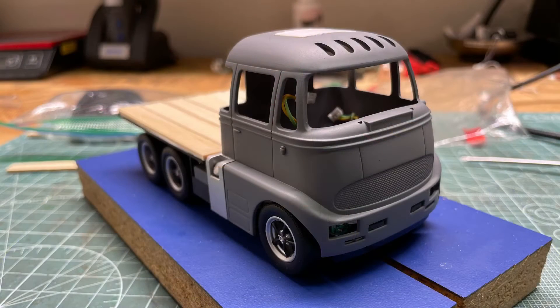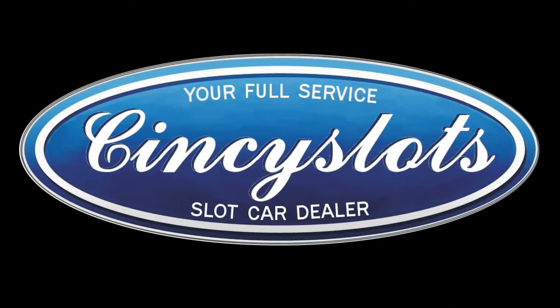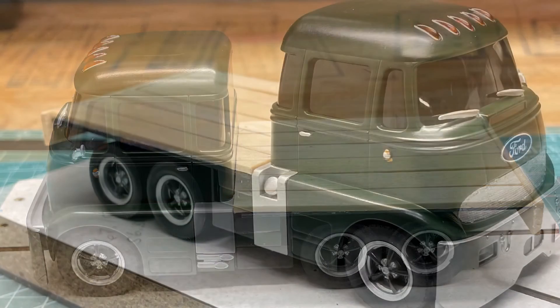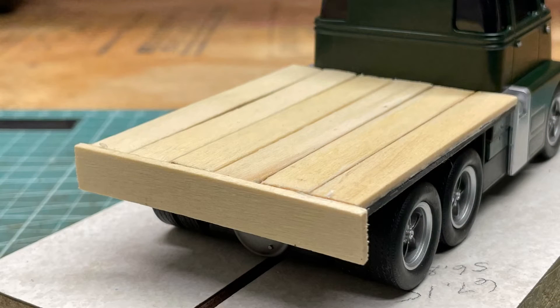Where the sirens were, I took a piece of styrene and filled that in since it left a hole there. I painted the truck green — was shooting for a farm truck look. I made the flatbed out of the popsicle sticks and then stained it with a clear coat. I would have probably gone darker if I did it again, but that's all I had.